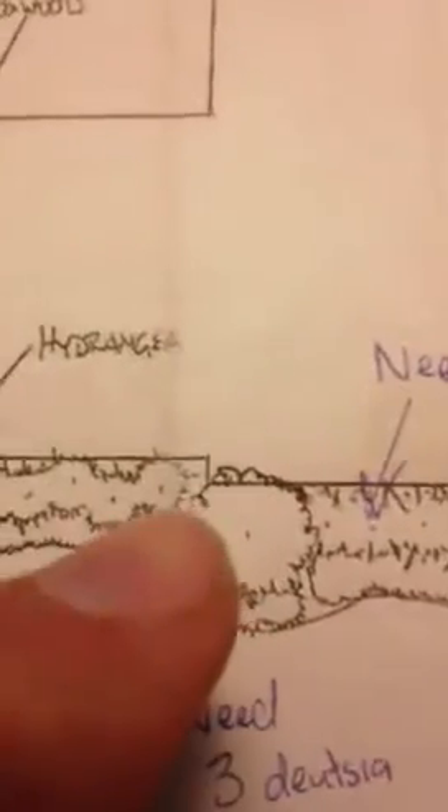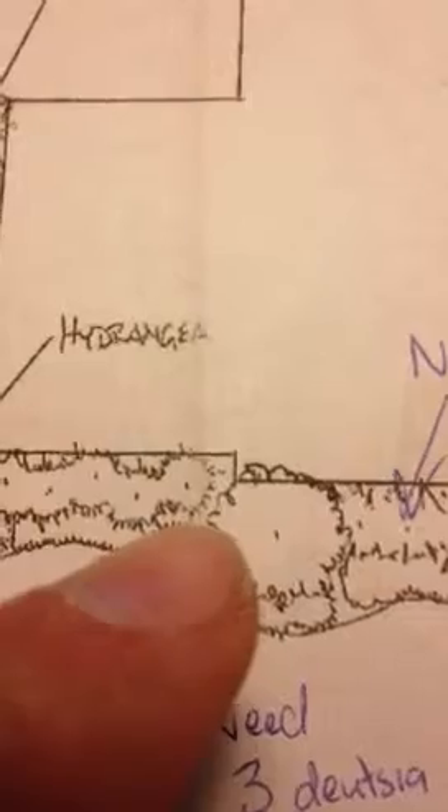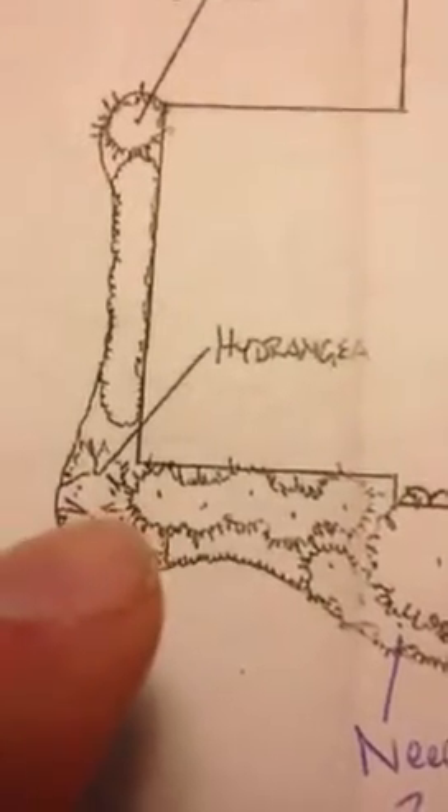In reality, the hornbeam might even be better off on this corner of the house, and then putting something mid-height — say something that grows somewhere between 8 to 15 feet tall over here — and again a hornbeam which grows much taller off the corner, so you frame the house.